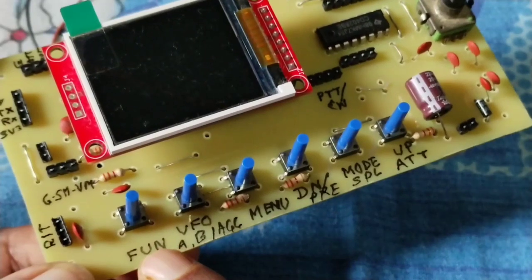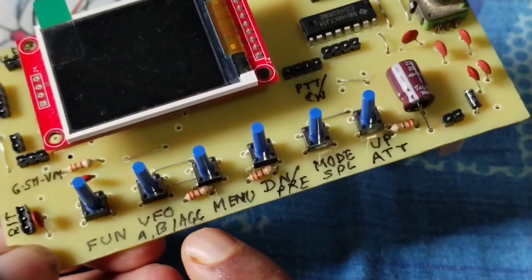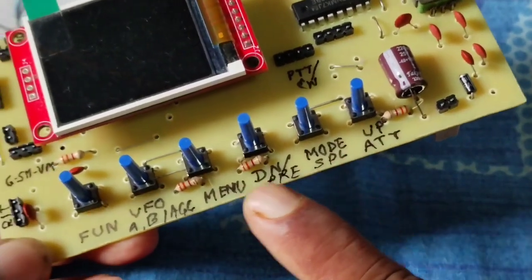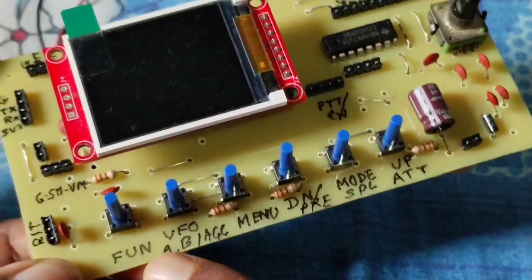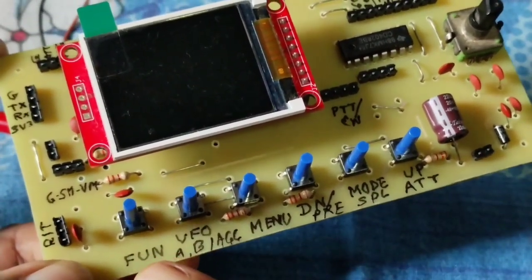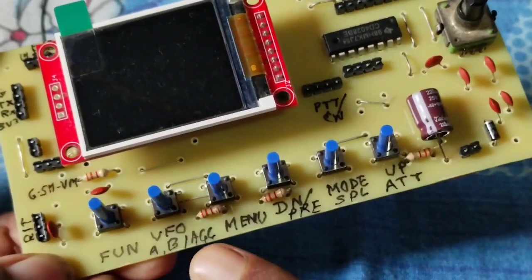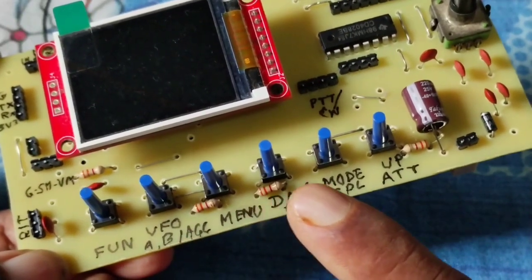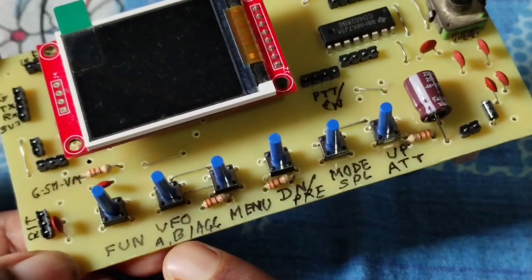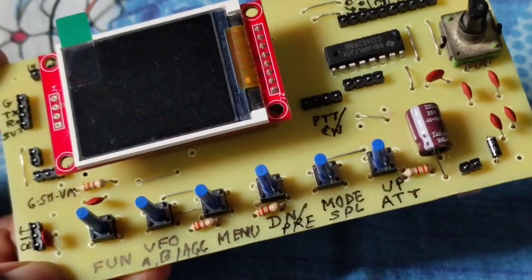If you press the function key, the second options — AGC, pre, SPL, attenuator — will be ready. If you press the function key again, it will be disabled and the first option of every button will be activated. Those are VFO A, B, down, mode, up, and so on.